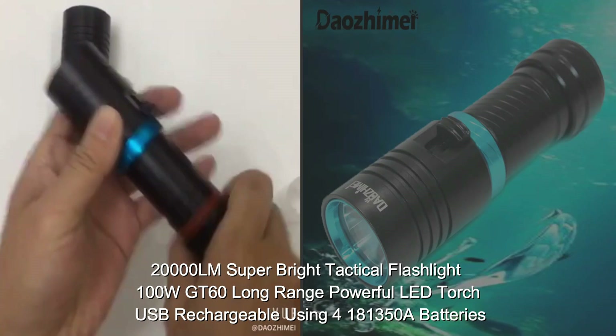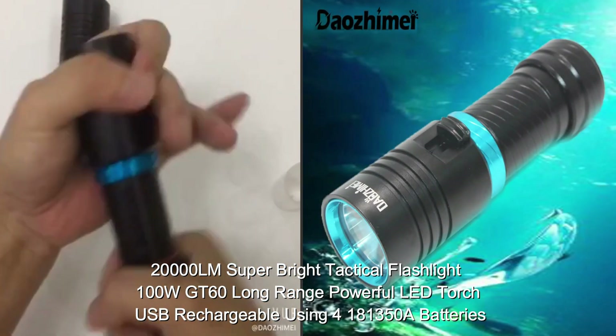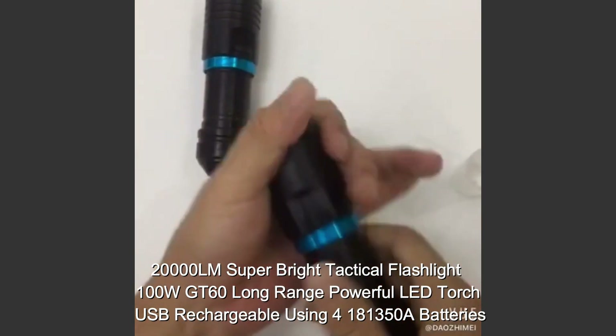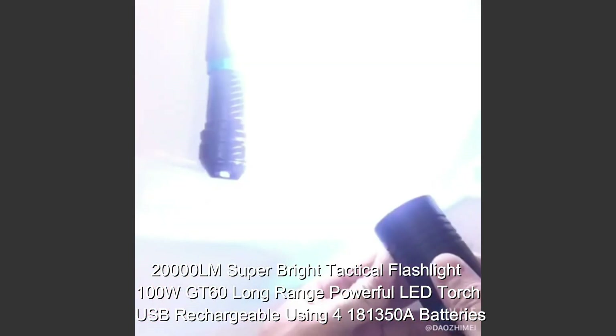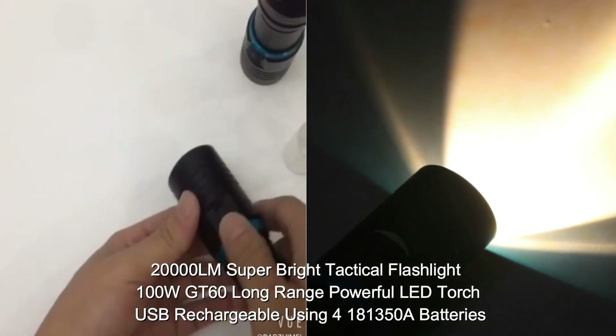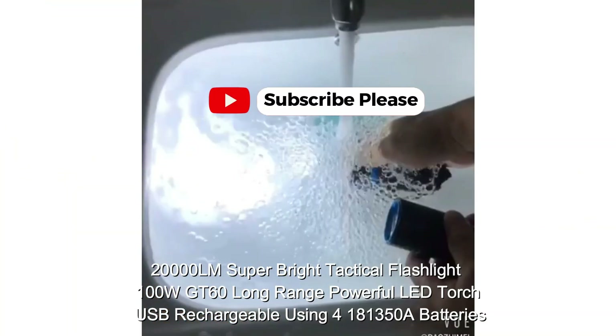All 11 torches featured in our roundup were either put through their paces using our rigorous testing methods or carefully selected through our extensive research. Key features assessed include brightness, battery life, size, and weight. First up is the Vvon Aurora A3.